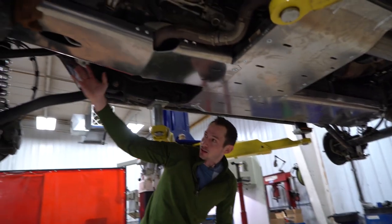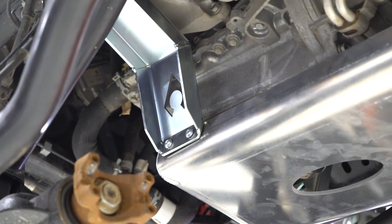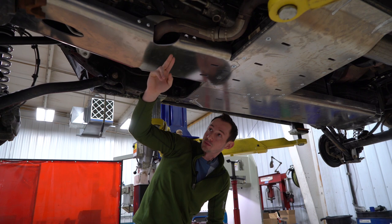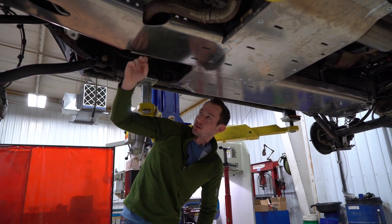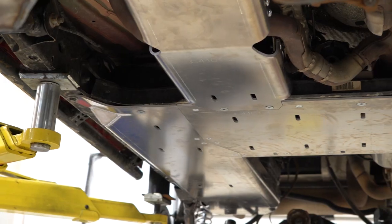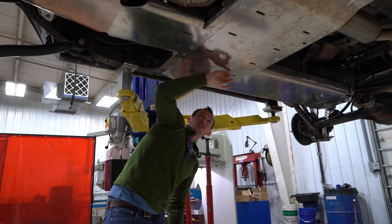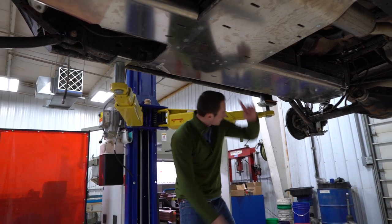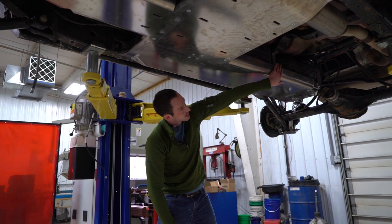Up front here we have the engine skid. It has engine mounts that bolt right up to it in the front to hold it in place, and it has a nice notched-out section for the exhaust to run right through. We still have to adjust it a little bit before we snug everything up completely. It filters right into the belly pan with really good fitment all the way across, and then it seamlessly connects into the gas tank skid plate, which runs the entire length of the gas tank, curling up and over to give a little bit of side protection.